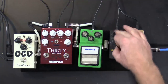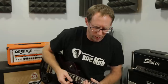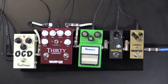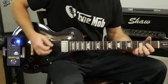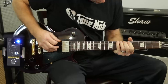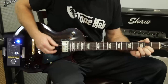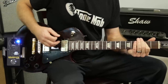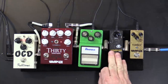Let's go on to the DB+, our full-frequency boost. Without it, and then with the DB boost — that's the DB boost.